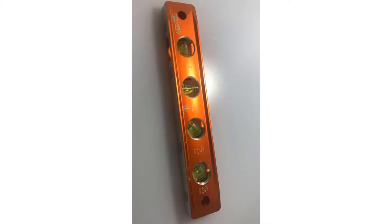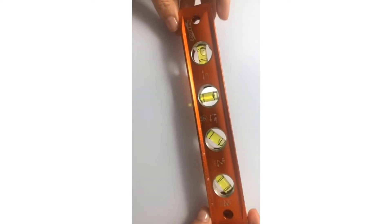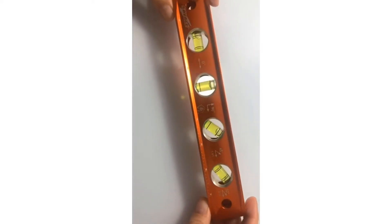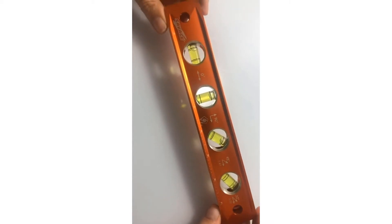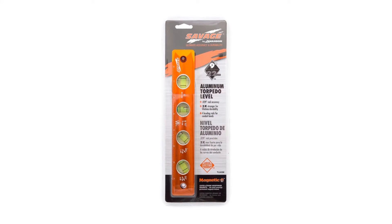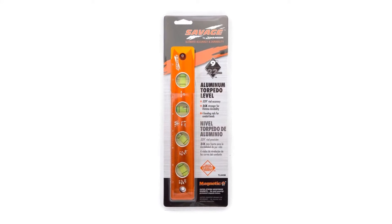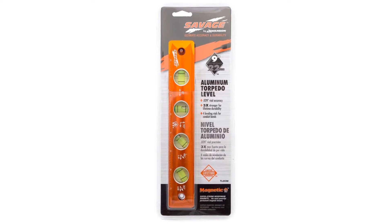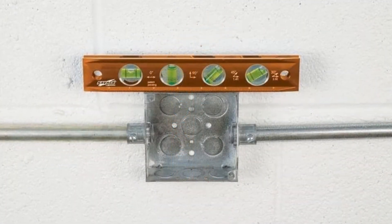This pocket-sized torpedo level is equipped with innovative features that you cannot ignore. Its versatile performance sets it apart from a typical traditional level. The tool is made from a solid billet that is three times stronger than typical materials — an accidental drop will not cause any damage to its exterior. The billet aluminum is indispensable when it comes to the durability of the tool.